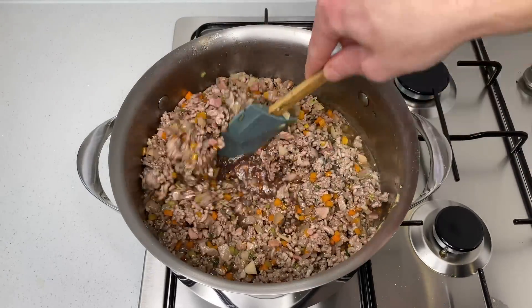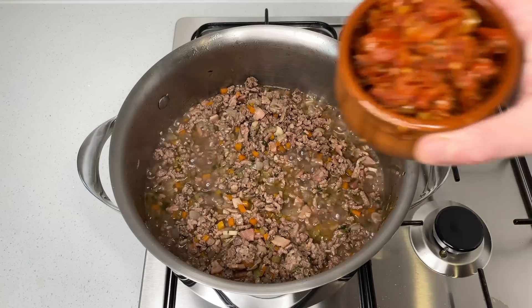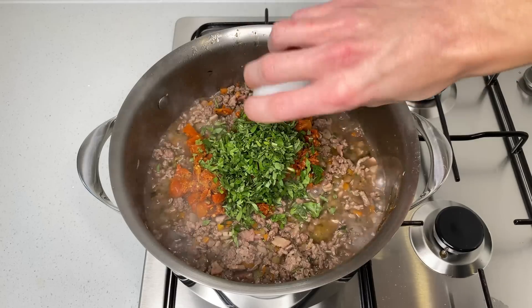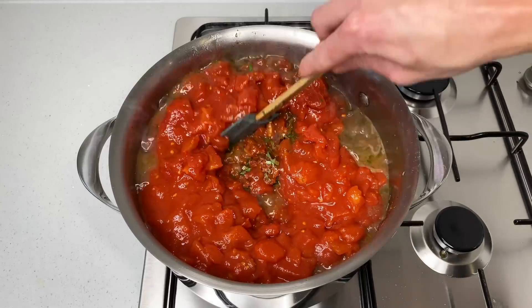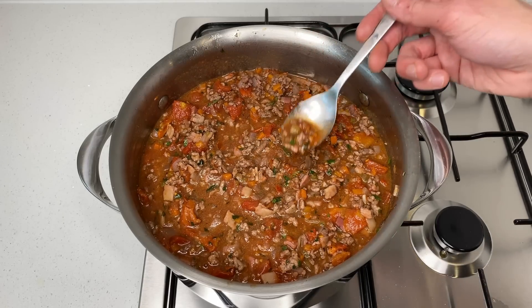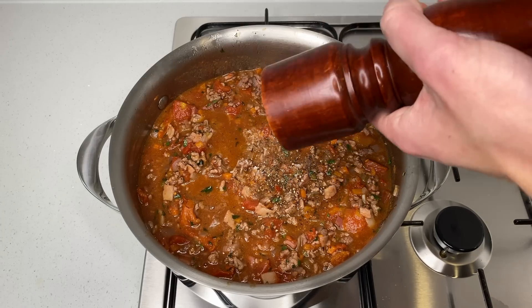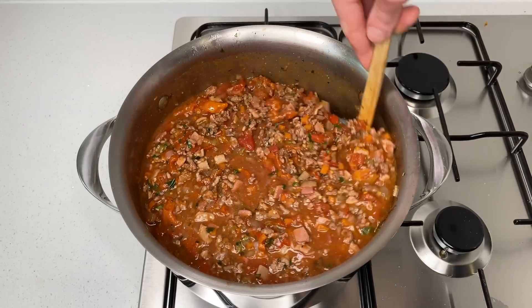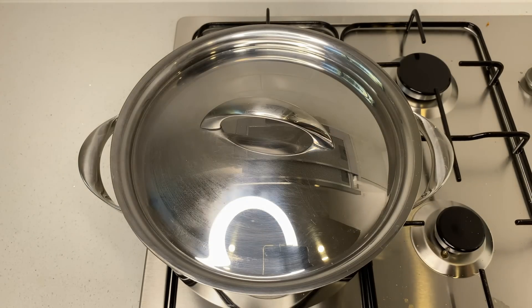This will deglaze our pot, releasing anything stuck to the bottom, and it will also add richness to the sauce. After five minutes, add in the sun-dried tomatoes if you're using them, the chopped basil, and 1.2 kilos or 2.6 pounds of tinned diced tomatoes. Give it another really good mix. Test it for seasoning — I'm going to add in one teaspoon of sea salt flakes and one teaspoon or 10 cracks of black pepper. Mix that all through and bring the sauce to a boil. Once boiling, reduce the heat to low, chuck a lid on, and allow it to simmer for 45 minutes.